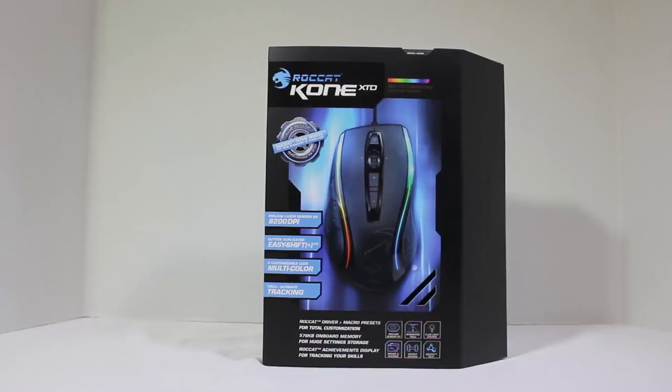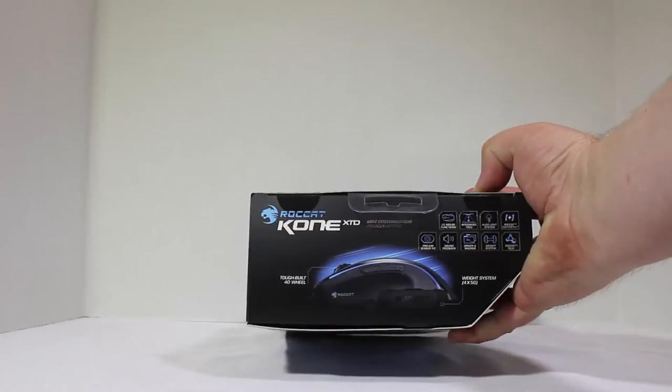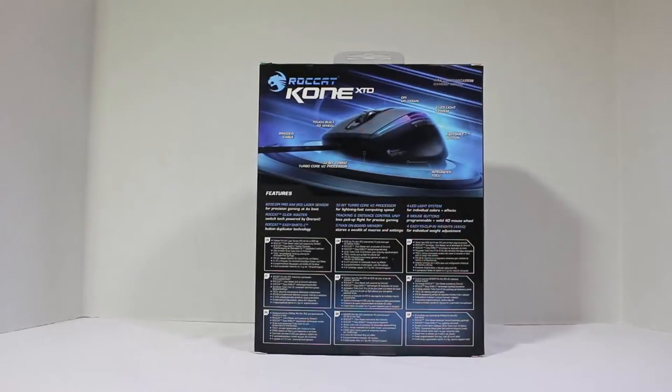So let's take a look at the ROCCAT Kone XTD. This thing is a ProAim Laser Sensor R3, 8200 DPI mouse for gaming. It's got button duplicator easy shift plus, four customizable multi-color LEDs, TDCU ultimate tracking, and you can do different macro presets for total customization. It has 576 kilobytes of onboard memory for huge setting storage and achievements display for tracking your skills. You can see it's got a tough built 4D wheel and a weight system in the bottom. On the back it's got a 32-bit, 72 megahertz turbo core V2 processor.